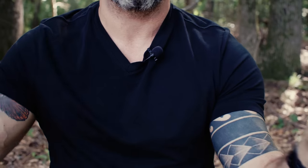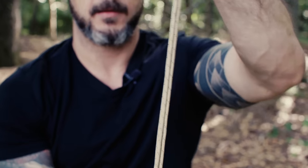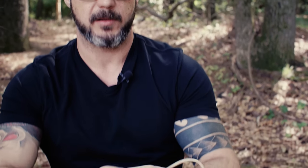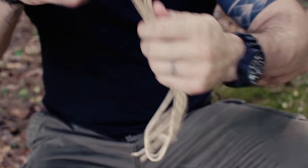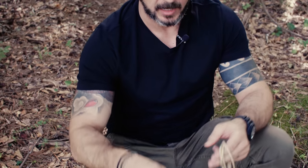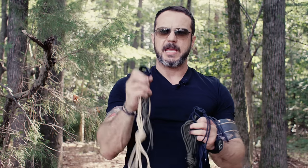Same thing — take the two ends, tie a simple overhand knot, cut it in half again, cut it in half again, and then tie another overhand knot in the middle of that hank.